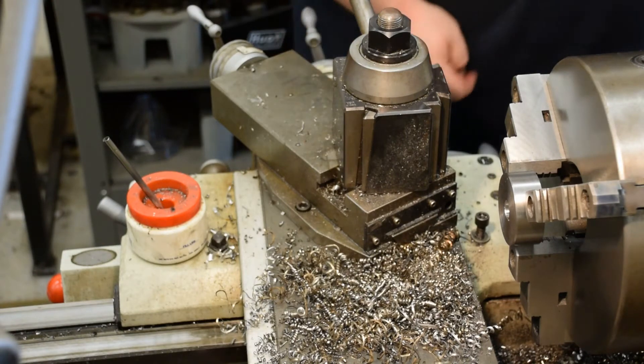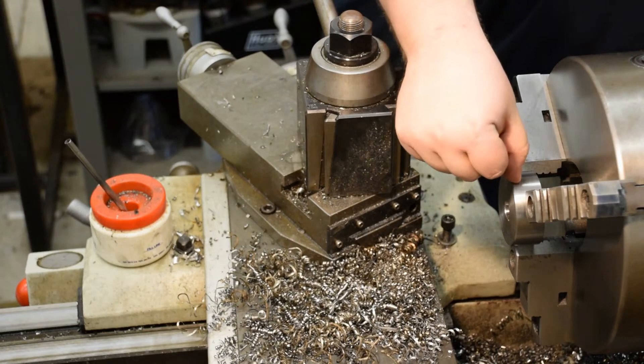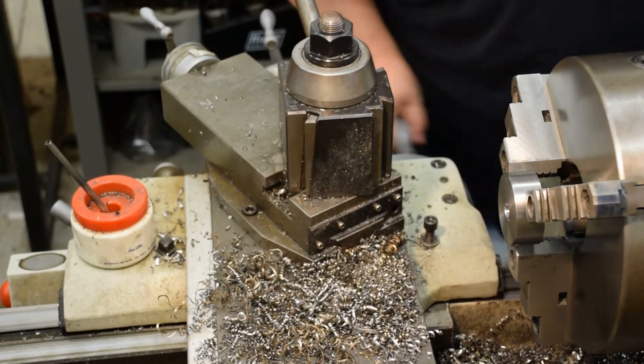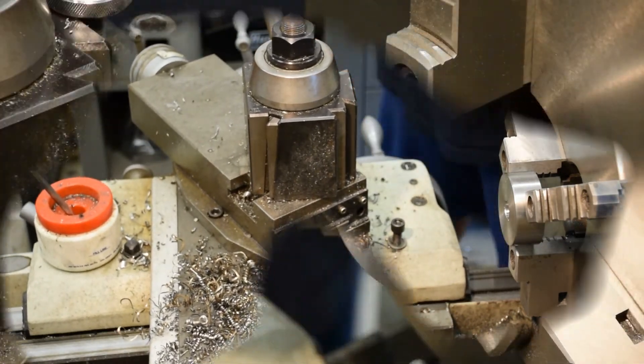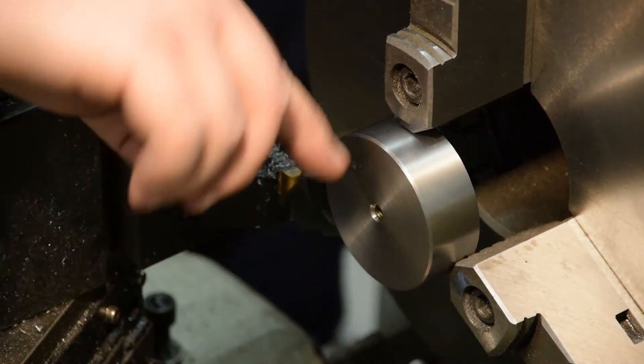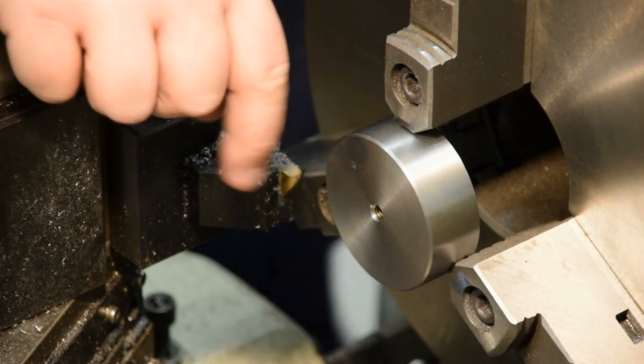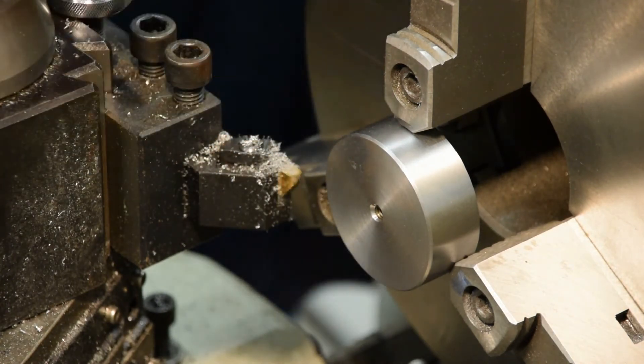Now I've just got one more operation on these pucks. We've got to make a beauty line right here with a radius tool, so I'll set up for that and I'll bring you back. This is the last operation on these pucks — I'm just going to make a beauty line around the OD using this. It's a top-notch tool — a quarter-inch full-radius insert.